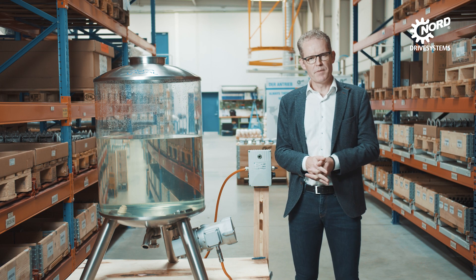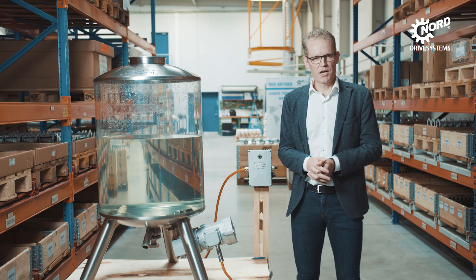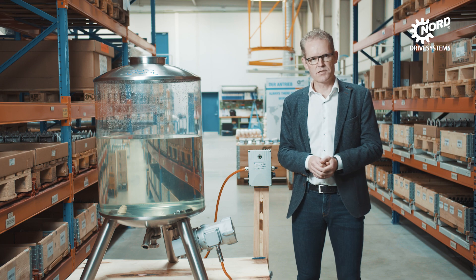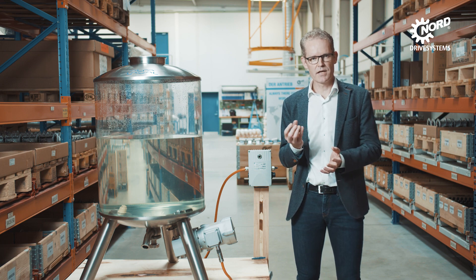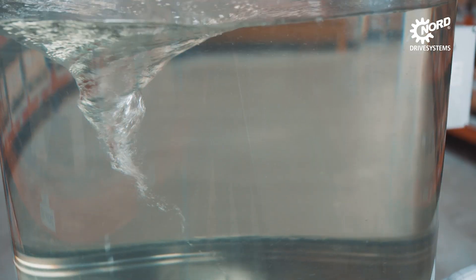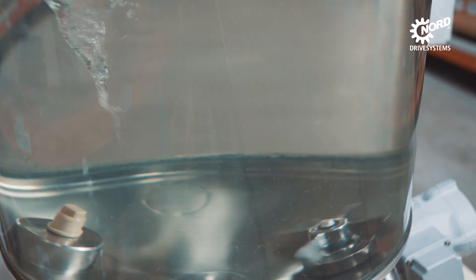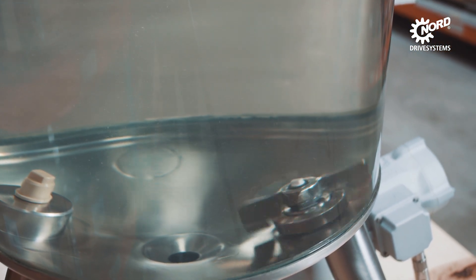With the Alfa Laval Levimag, we mainly meet the requirements for high purity. A common challenge with mixing is that bearings can cause grinding of the media. With a levitated process like this, where we have a magnet drive, there is no contact in the bearings inside the media, meaning no grinding of the media and no tear and wear on the bearings.